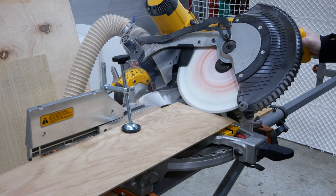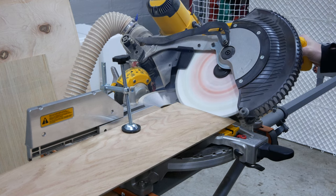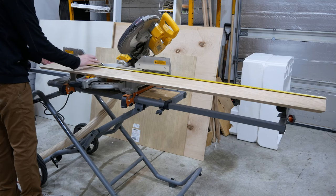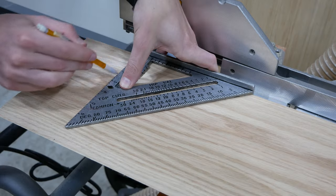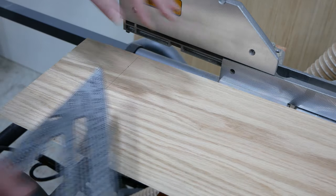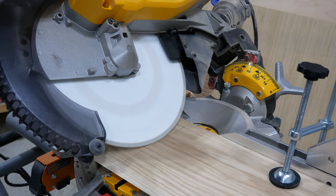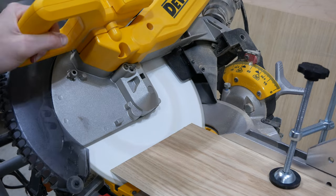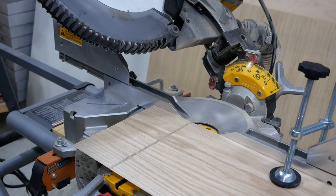I need to add miter edges to the ends of the boards, so I set the miter saw bevel to 45 degrees, just barely cutting off one end, and then marked it at 68 inches for the width of my mantle, drew a reference line, and cut an opposite bevel on the other end. I've clamped the boards to the saw for all these cuts to ensure they are as accurate as possible.